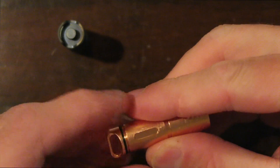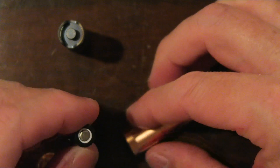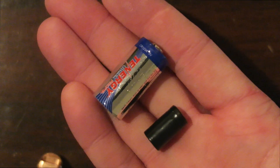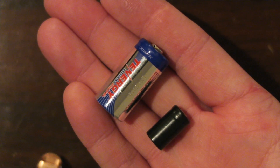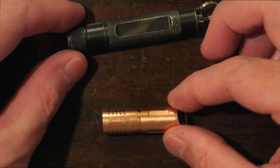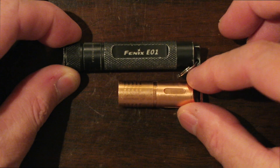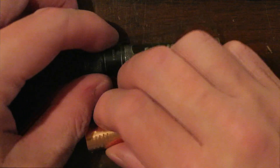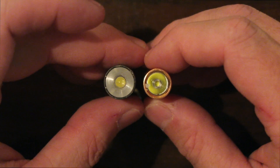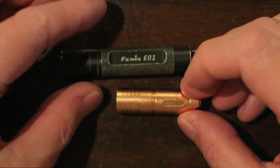If we pop the battery out here, you can see just how small that battery is. Here is the 10180 battery compared to a CR123 — you can see it is a lot smaller. Then we can compare the Quantum to the flashlight I've had on my keys, the Phoenix E01. You can see that it's nearly half the size, roughly the same diameter, maybe a little bit smaller, but certainly only about half the length.